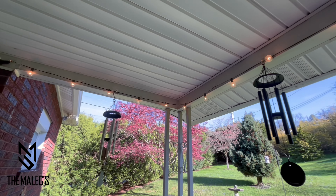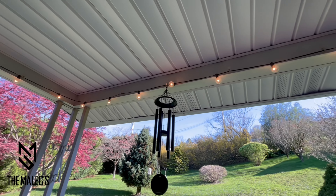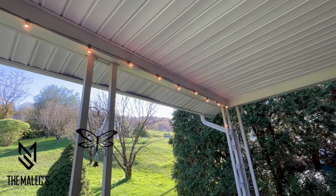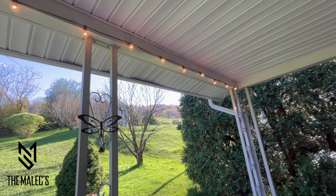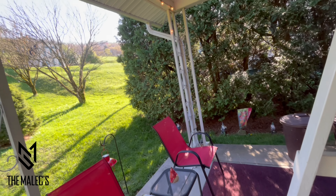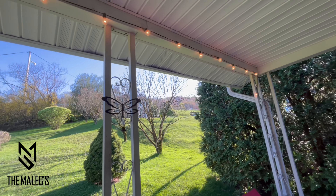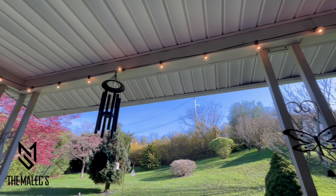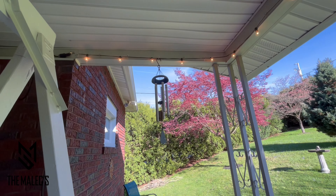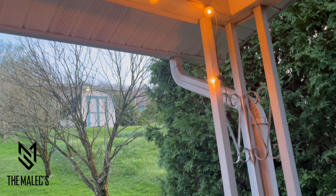Now let's look at the results. We're going to look at how it looks during the day, the evening, and at night. We're currently looking at the string of lights in the afternoon. Here I'm going to show you multiple views.